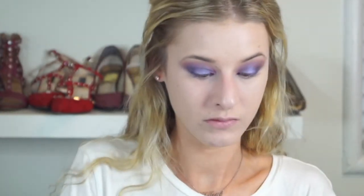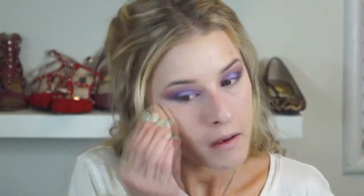Now I'm setting my under-eye with the Laura Mercier Translucent Powder. I've loved this powder since I first tried it — I know I use it in every video but it's because it's the one powder that always keeps me matte and looks so airbrushed. It's one of those forever products for me.